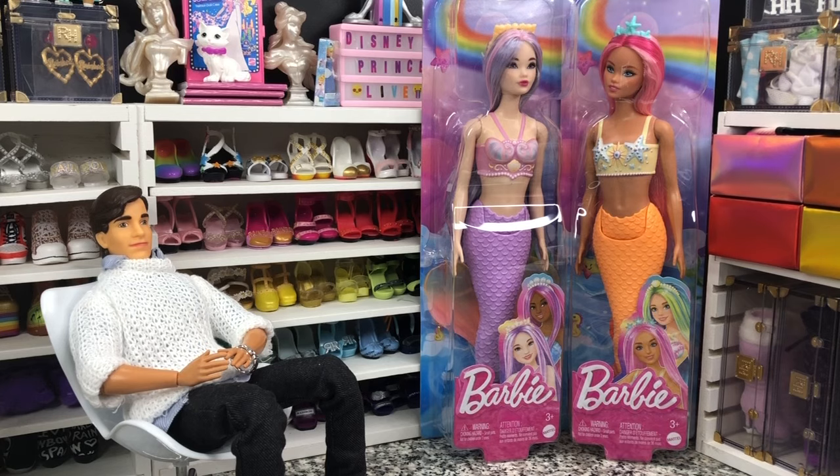I pre-ordered these as soon as they popped up on Amazon and was pleasantly surprised that they actually got here on time — actually a little early. They weren't supposed to arrive until mid-February and I'm getting these the second to last week of January.